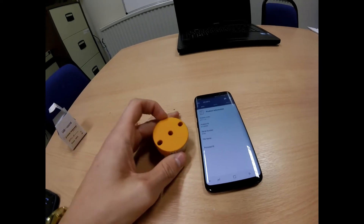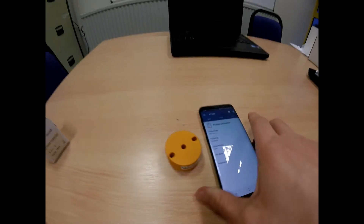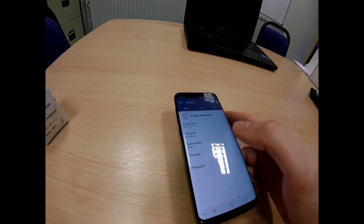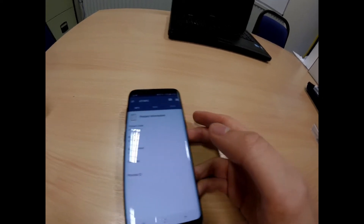Position the back of the transmitter on the NFC communication section of the phone. The beep shows that the phone is now connected.